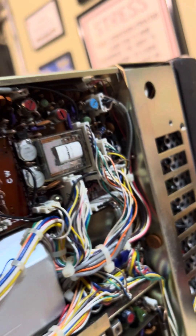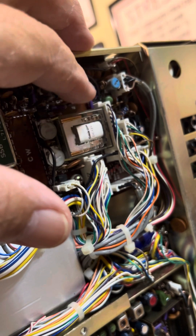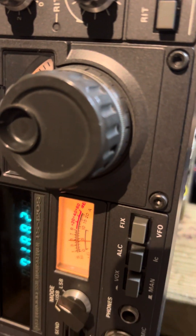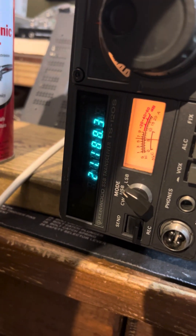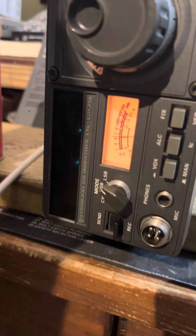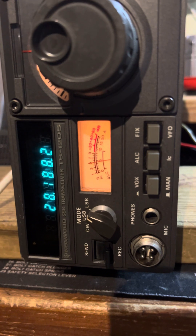The main problem was this relay right here — it's a TR relay. I got the plastic cover off and I believe the contacts have some oxidation on them. See, I can change bands — it wasn't working before, but now you can see it switching. If I tap on the relay it comes right back.